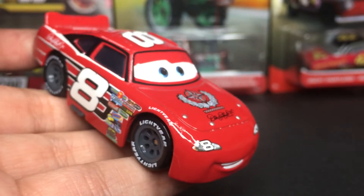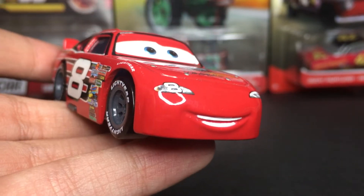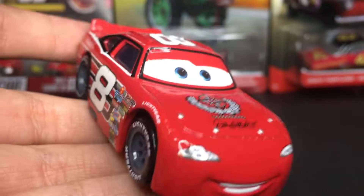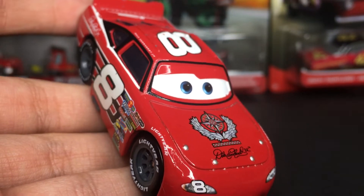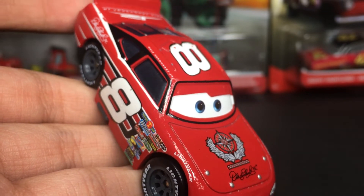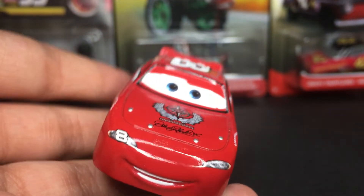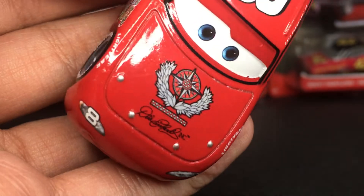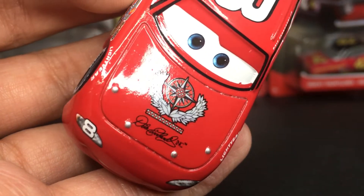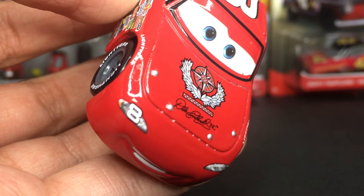Dale Earnhardt Jr., also best known as just Jr., is a very amazing die-cast car. He's got a nice little smiley expression, happy to be racing at his hometown and racing at the Piston Cup. He's got his nice little headlights up front with the number 8. On the hood right there, you guys got the logo for Dale Earnhardt Inc., which is his company.